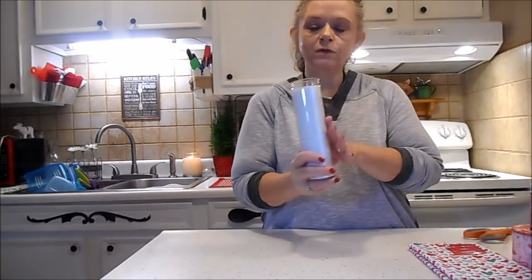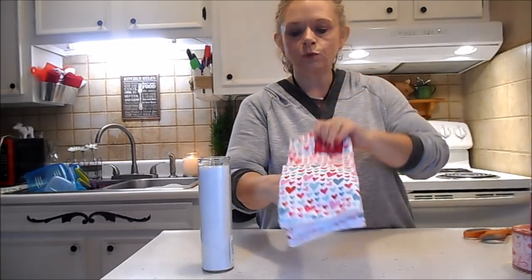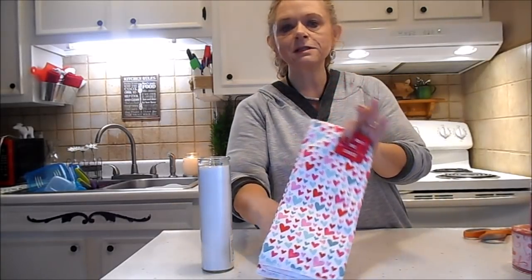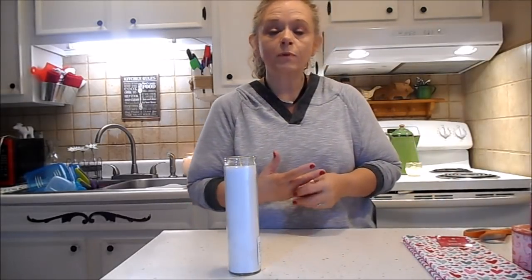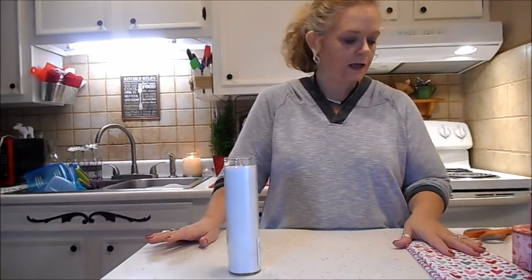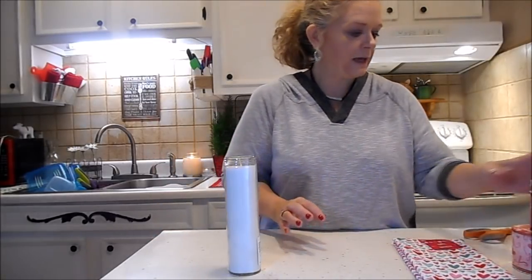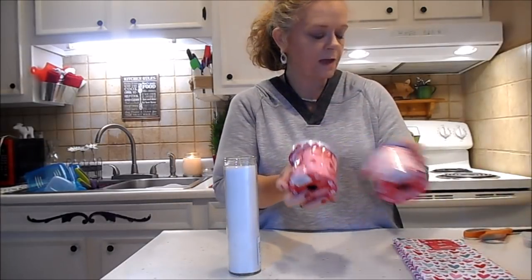What you'll need is one of these pillar candles and a dish towel of your choice. I'm going to use a Valentine's Day one, but this is not necessarily a Valentine's Day project. You can change this up for birthday, Christmas, Thanksgiving — whatever holiday you have in mind. And then we're going to use some decorative ribbon. All this came from the Dollar Tree.